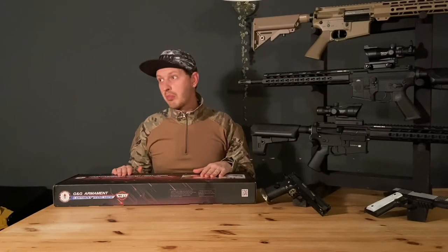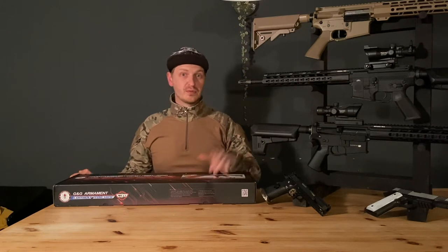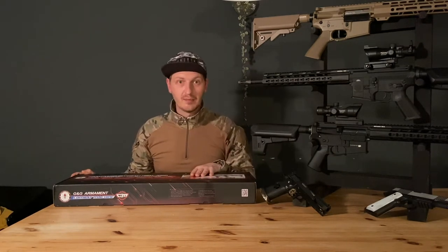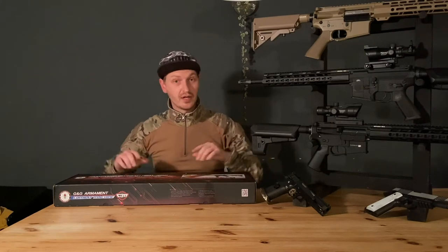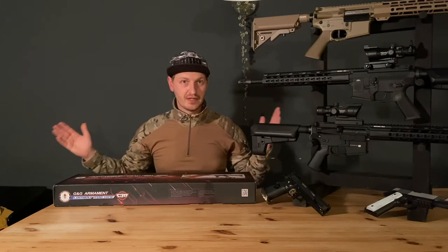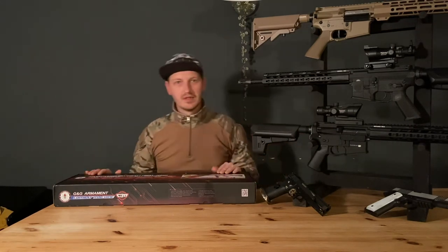Hi everyone, welcome back to another video. It's been a while but I'm back, and today I'm gonna unbox the GNG PCC 9. I bought this gun recently, you know, Black Friday, so let's get straight into the unboxing.